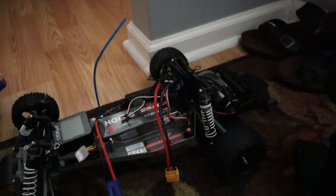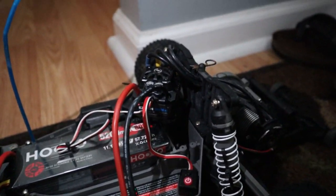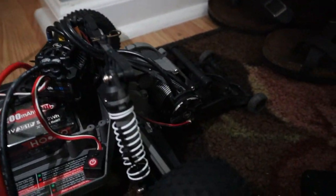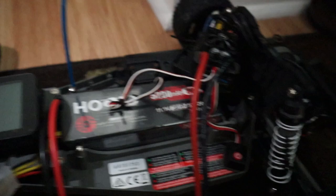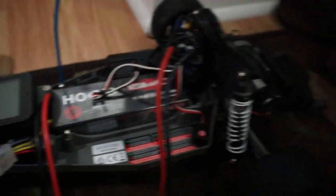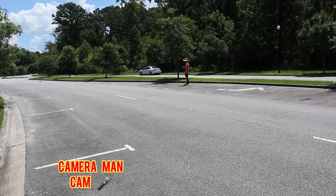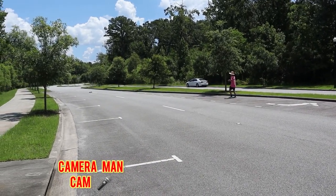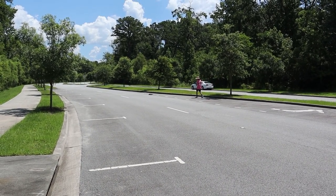All right, before we do the speed runs I'm just gonna go over the car first. We have a Max 10 Easy Run ESC from Hobbywing with a 4000kv motor, and then we're running these Huvu 3S batteries, and here's the GPS we're using. All right, now let's cut to the speed run — we are about to do a speed run with the Traxxas Rustler.